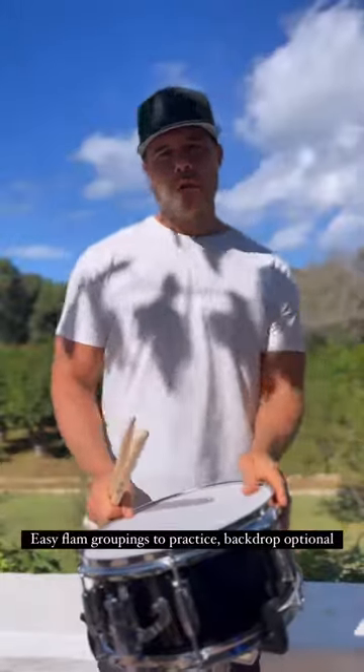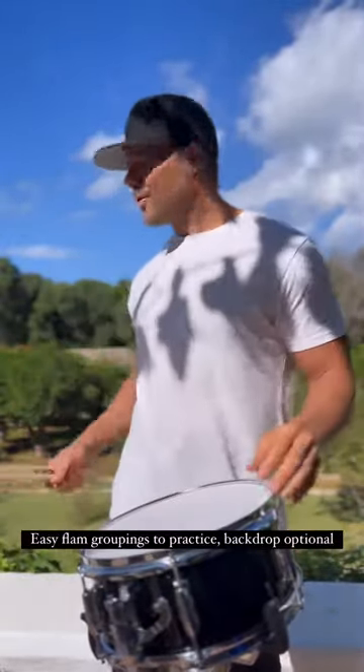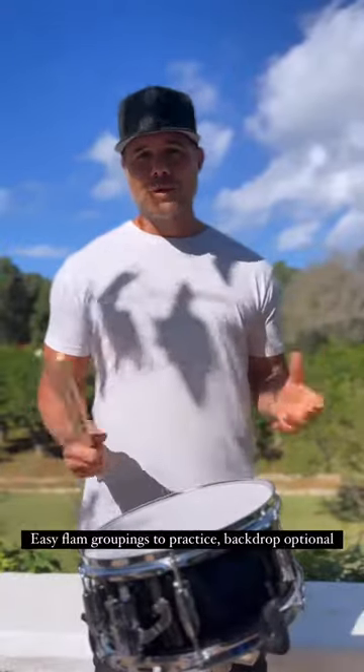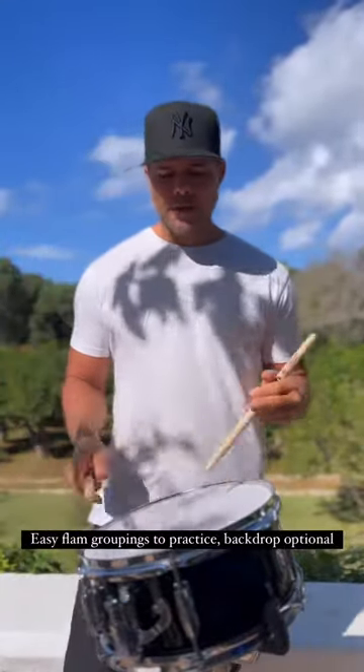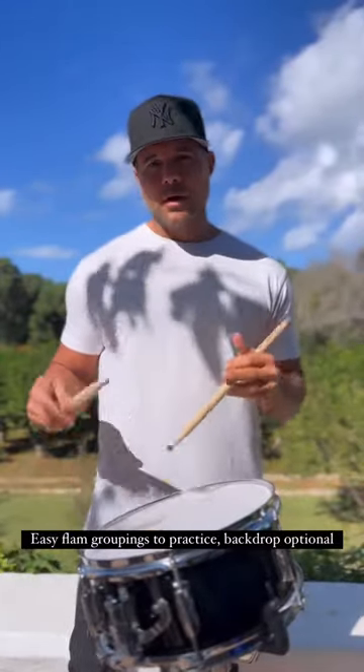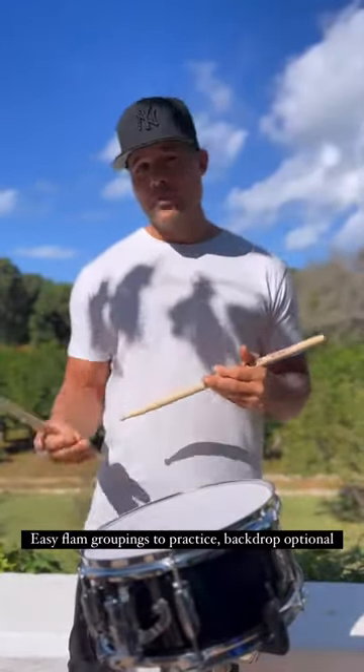What's good guys? Checking in today from an orange grove in Spain somewhere. I thought I'd show you a little pattern I do with flams that I find is pretty challenging. You can do this with more combinations, but in this particular one I'm using groupings of three and groupings of four.